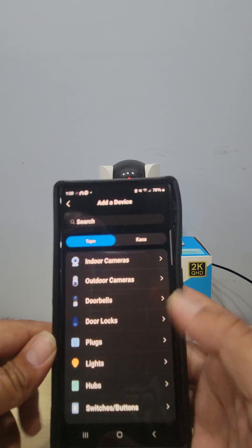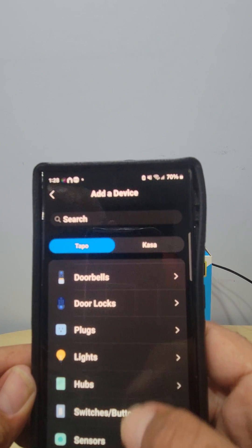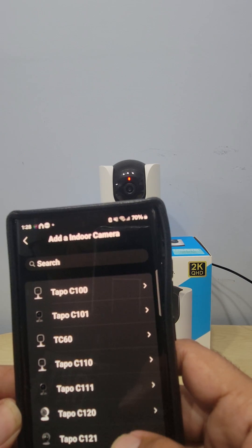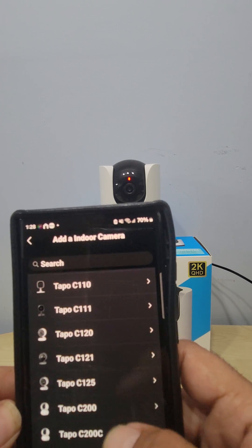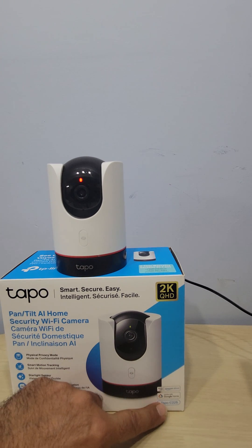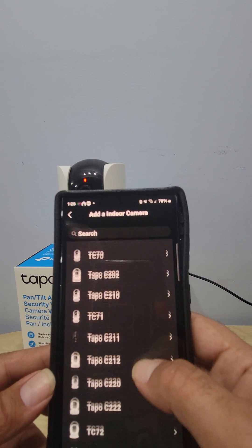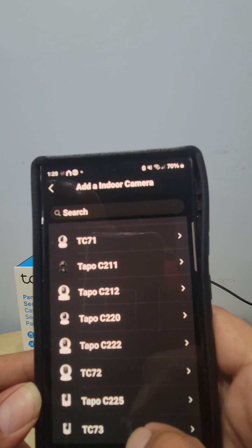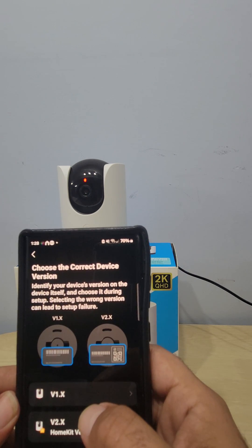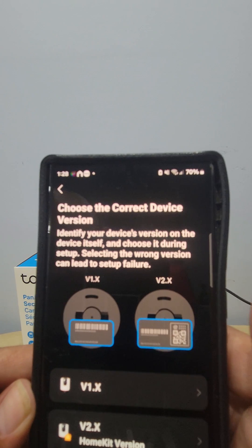It gives you all the TP-Link products — indoor cameras, outdoor cameras, doorbells, door locks, plugs, light hub, switches. This is an indoor camera, so we go to indoor cameras. You'll see Tapo C100, C101, C110 — ours is the Tapo C225. If you're not sure which camera you have, check the corner of the camera — it tells you the model. We're going to look for Tapo C225, and it even has the matching icon.